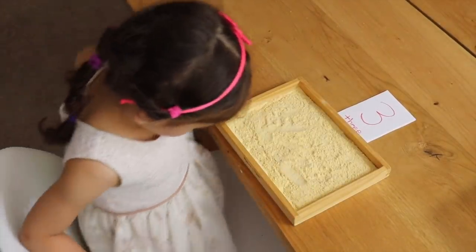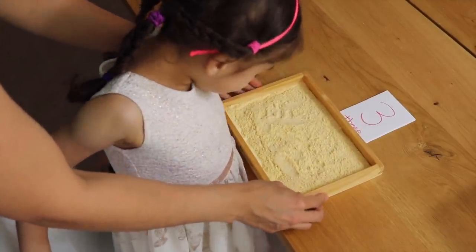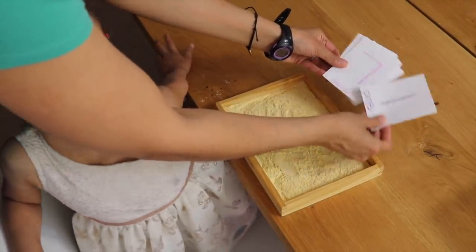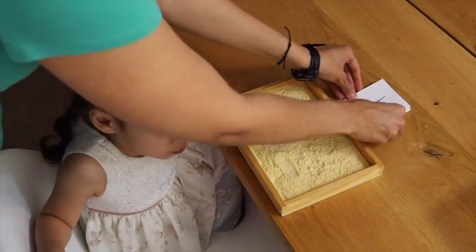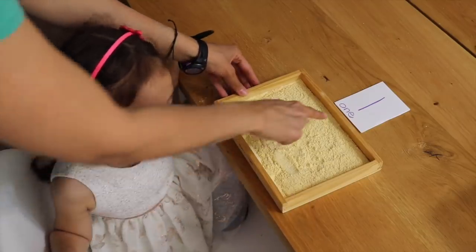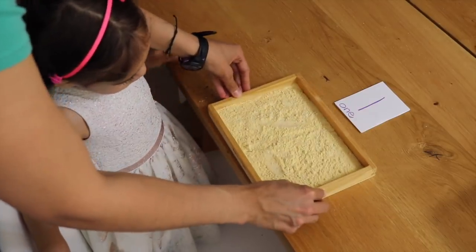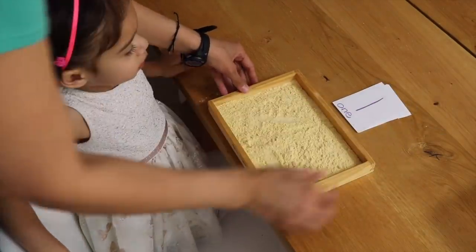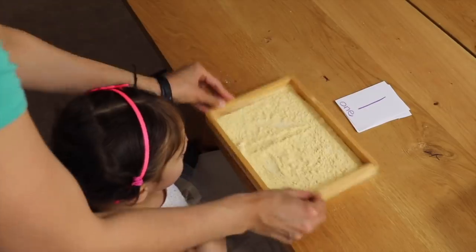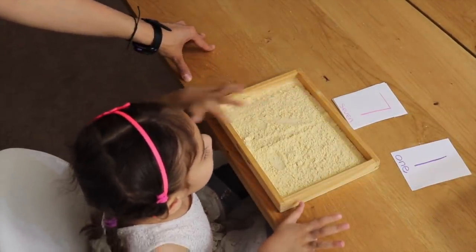This next activity is working with a cornmeal tray — just a tray with some cornmeal in it. You can use sand if you have it. I have index cards with numbers on them, and this is an excellent way to have the child memorize their numbers and work on number recognition as they trace the number with their finger, shake it up, and go on to the next number. Let's do number one — ready? Number one. Very good! Then we shake it all up and go to the next number. Number seven — go across and down.